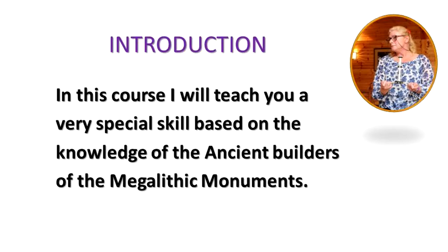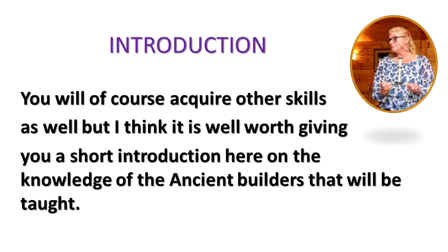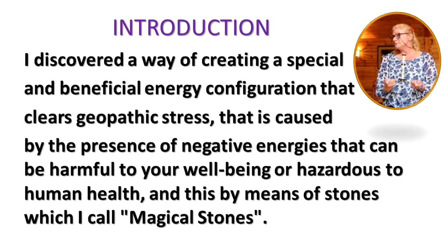In this course I will teach you a very special skill based on the knowledge of the ancient builders of the megalithic monuments. I discovered a way of creating a special and beneficial energy configuration that clears geopathic stress caused by the presence of negative energies that can be harmful to your wellbeing or hazardous to human health, and this by means of stones which I call magical stones.